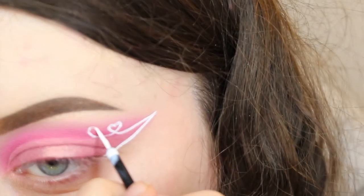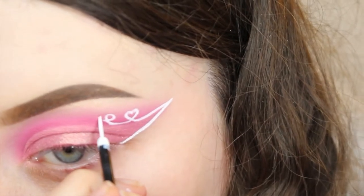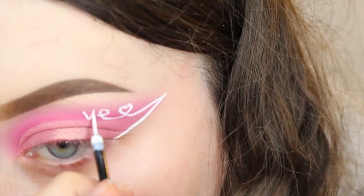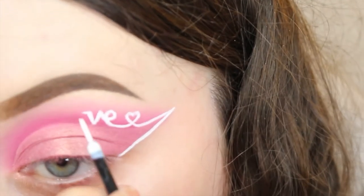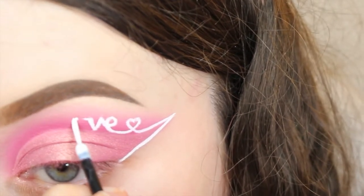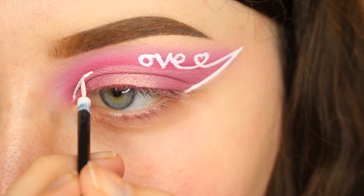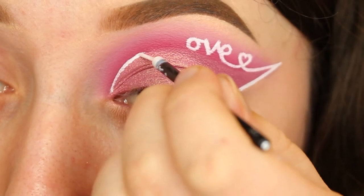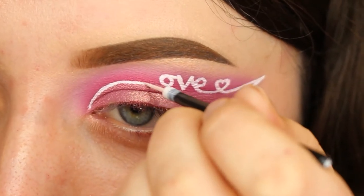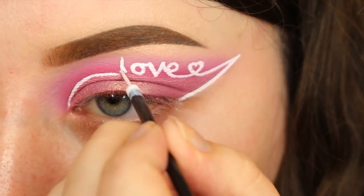Then I just did some letters. I basically joined up the E with the graphic liner, then drew the V and joined that on, then drew a little dash from the V and did an O — and then my camera cut out, so if the lighting changes, I'm really sorry. Before I did the L, I did the front part of the graphic liner so I could work out how the L should be, then I did the L and joined it all together. I did go a little wrong but I just cleaned that up.